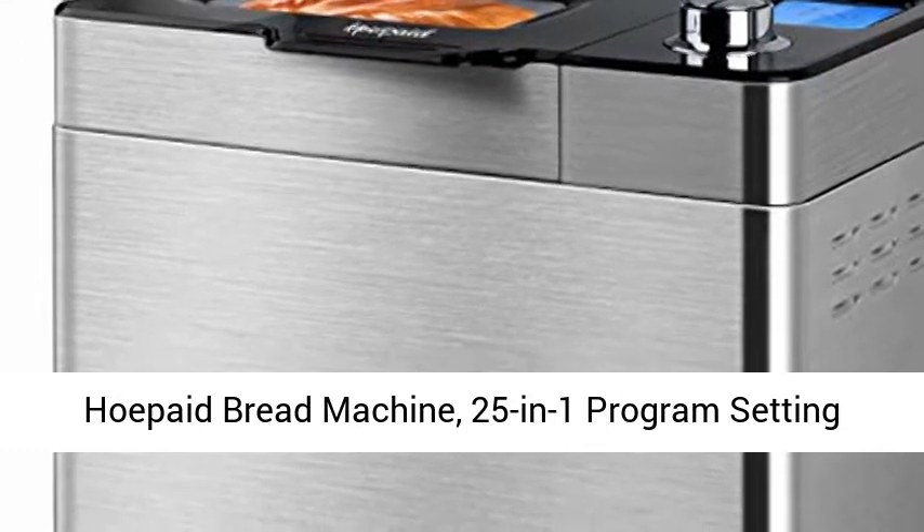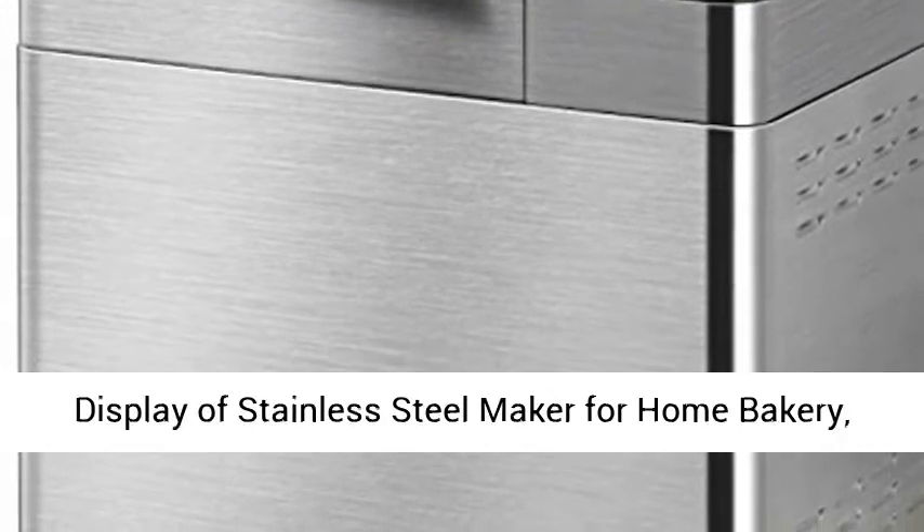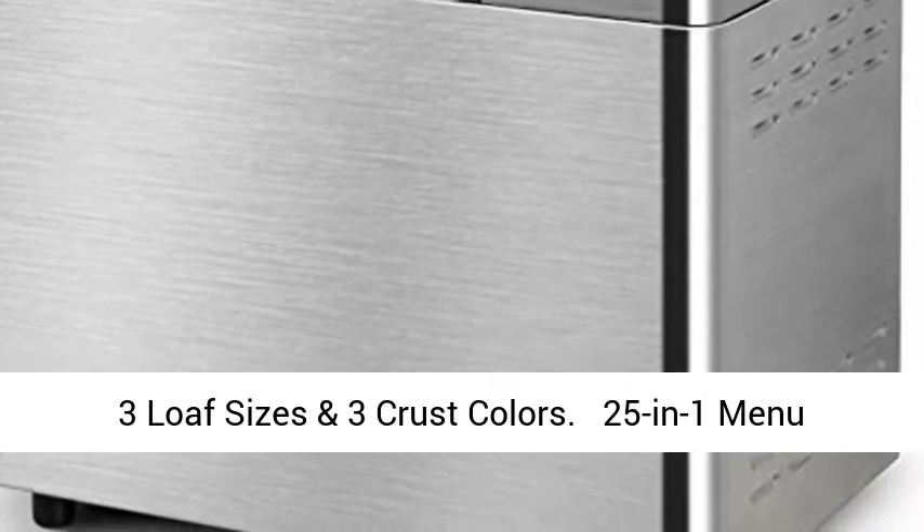Home bread machine with 25-in-1 program settings and raisin dispenser, non-stick pan and digital display stainless steel maker for home bakery, with 3 loaf sizes and 3 crust colors.